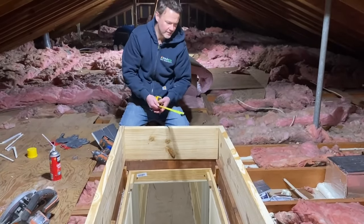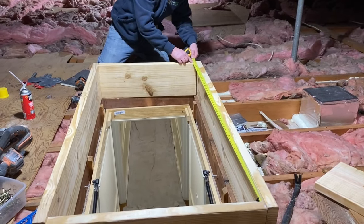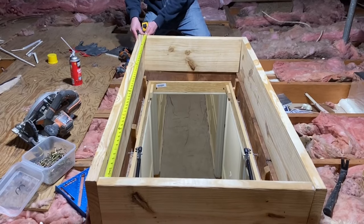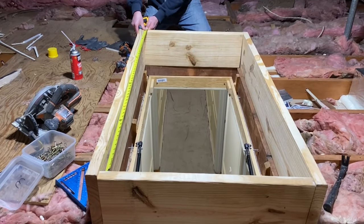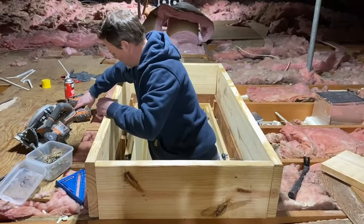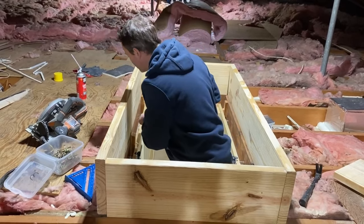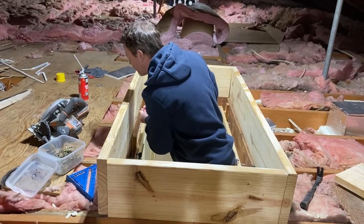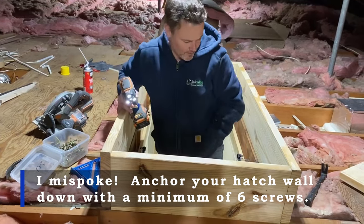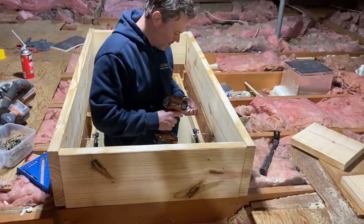I've got the far end together and this side attached on one side, so I'm going to take my inside measurement — it's 54 and a quarter — and I want that to be the same on the other end so the foam hatch comes out right. Then I'm going to toenail a couple of screws around the perimeter, between four and six per side, so this thing is anchored in permanently and will fully support anyone putting their weight on it.